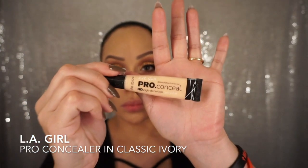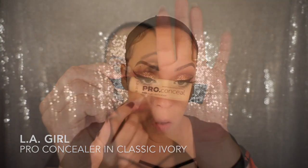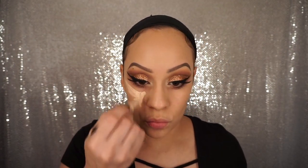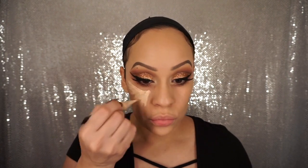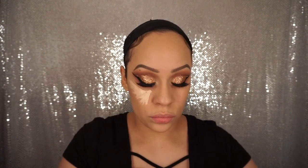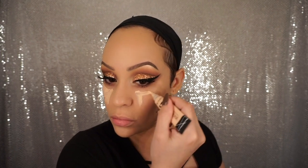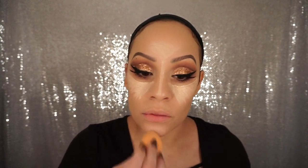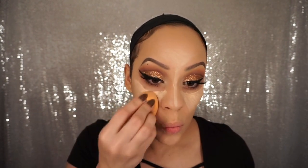Now I'm taking LA Girl's Pro Concealer in Classic Ivory and I'm just going to highlight my face — the undersides of my eyes, my cheekbones, my nose, my cupid's bow, my chin, and my forehead. And then I'm going to flip that sponge to the other side and blend that all out. I am talking extremely fast.